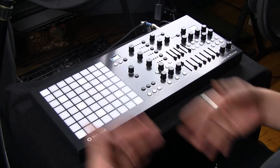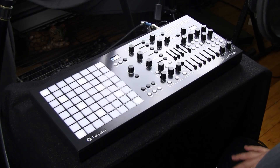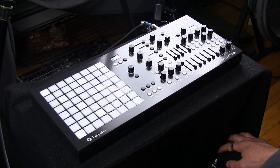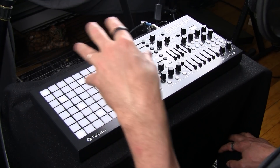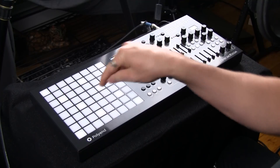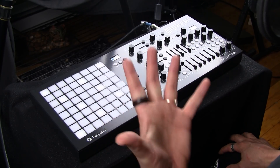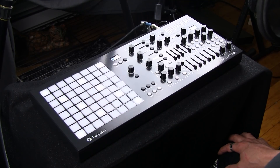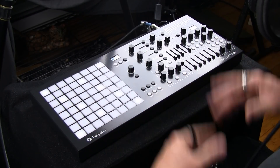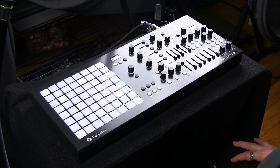It also has this incredible grid, which has a number of functions, including operating as a sequencer, as a keyboard, and as a means to set different parameters for each of the buttons — allowing incredible means of live control with your hands or control over the different steps of the sequence. It is really a powerful combination of functionality, and we should dig into it right now.